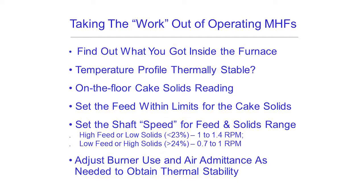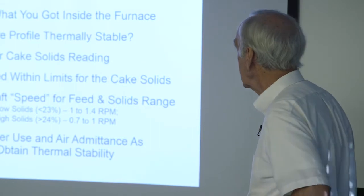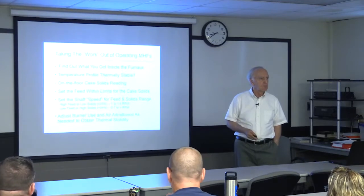Now you're down to adjusting burners or air admittance to thermally stabilize the furnace, and eventually you're going to get it stabilized. Here's some reference on shaft speeds with respect to cake solids. With the big variables fixed, whatever minor changes you make in your burner use profile or your air admittance practice, you can see whether you're making the patient better or worse.